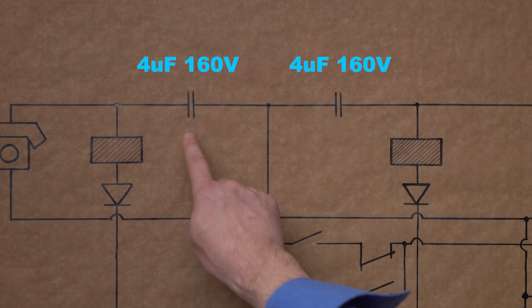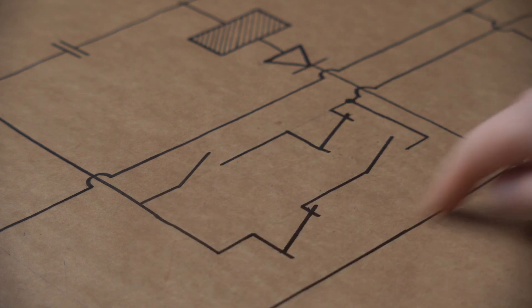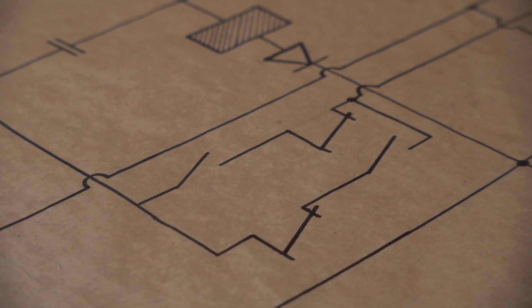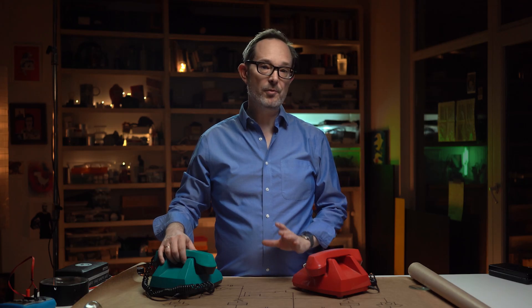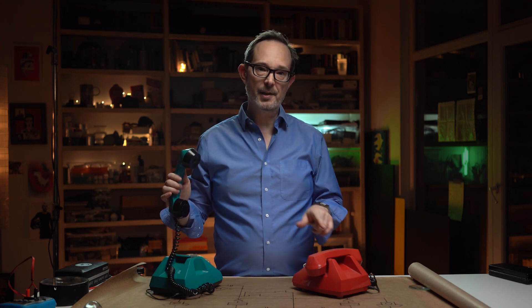We've also got some four-microfarad capacitors, but the meat of the circuit are these relays. These control what kind of current gets sent to the phones. When we lift the receiver on one phone, the relay activates and sends alternating current to the other phone, making it ring. As soon as we pick up the other receiver, the alternating current stops and the direct current takes over, allowing us to talk.